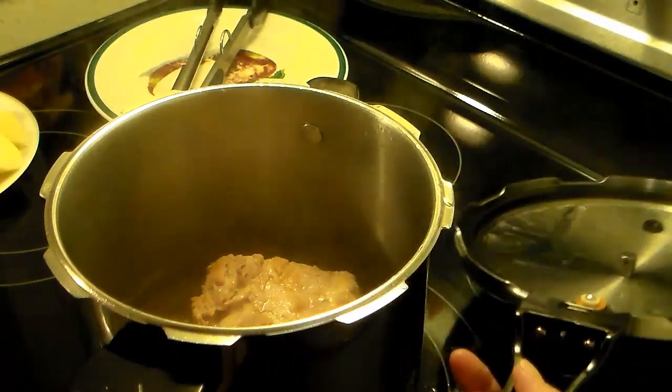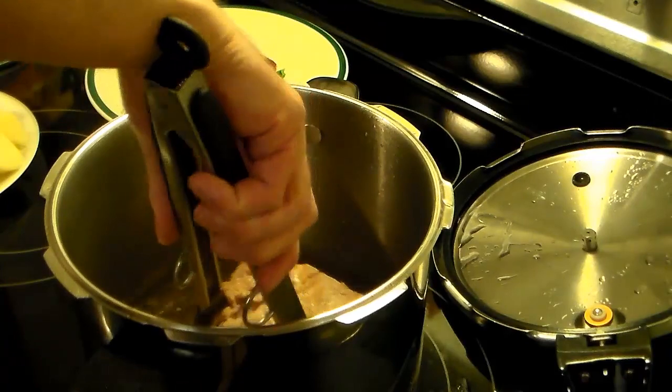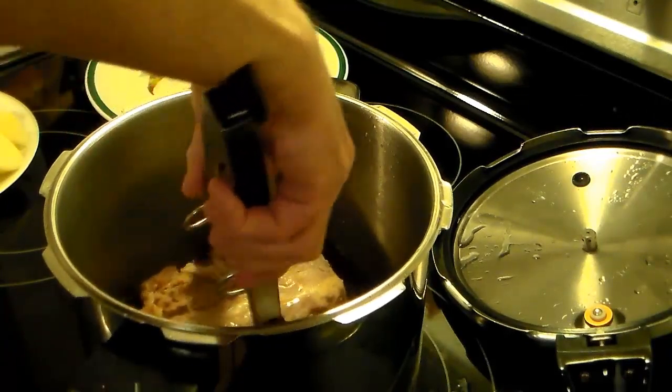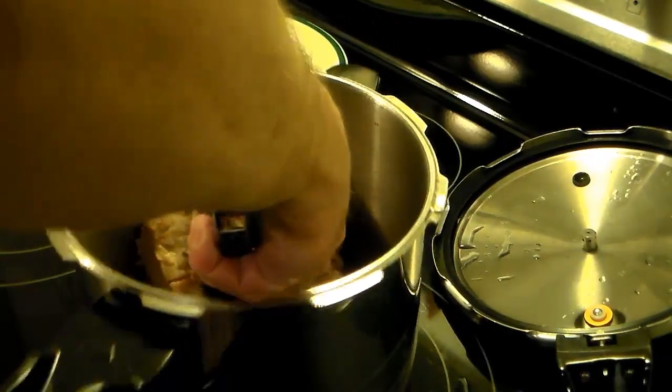Now I'm going to take my pork loin out of there and set it aside for just now. You could also use a bone-in pork roast — just make sure you get rid of the bones after it's done cooking. It's already falling apart in the pressure cooker here.